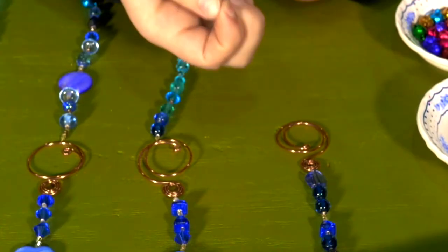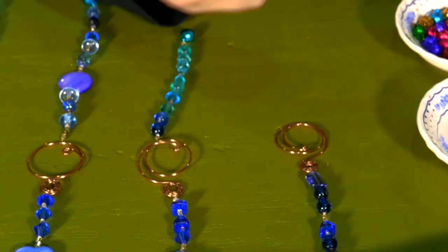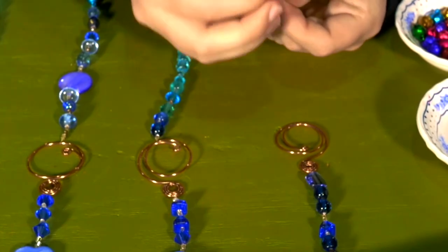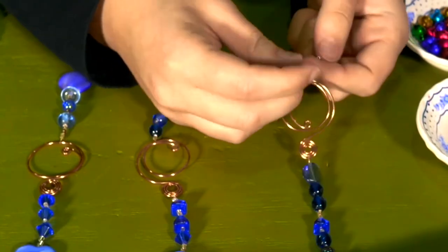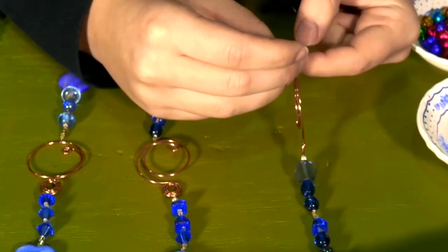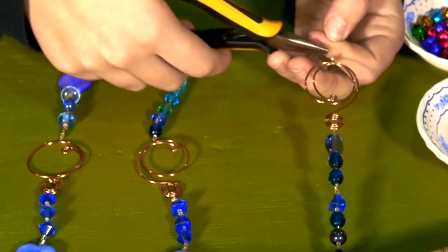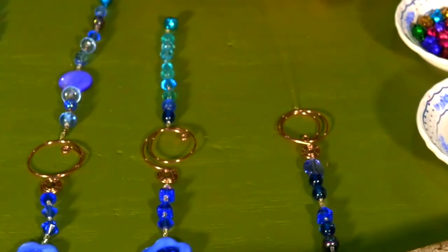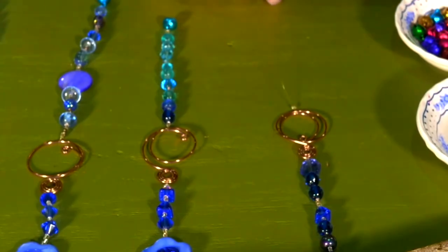Then, in order to reattach the string onto the metal element, repeat that same step. Take your crimping bead, put it on the wire, and then loop the wire back through the crimping bead. Take your chain nose pliers and squeeze that crimp bead flat. Because my entire pattern is an ombre pattern going from dark to light, I'm now going to add light blue beads onto the string.